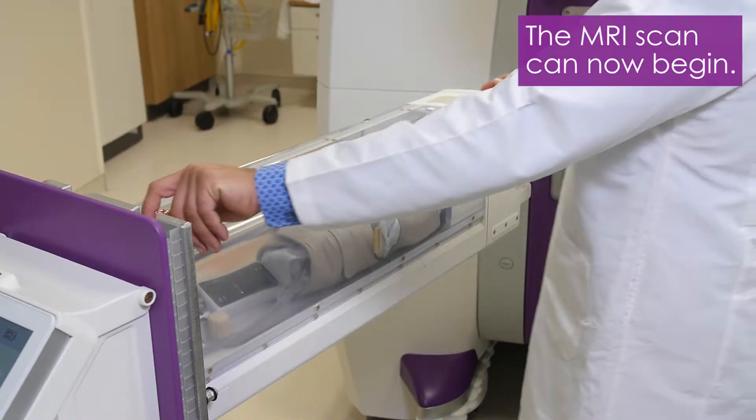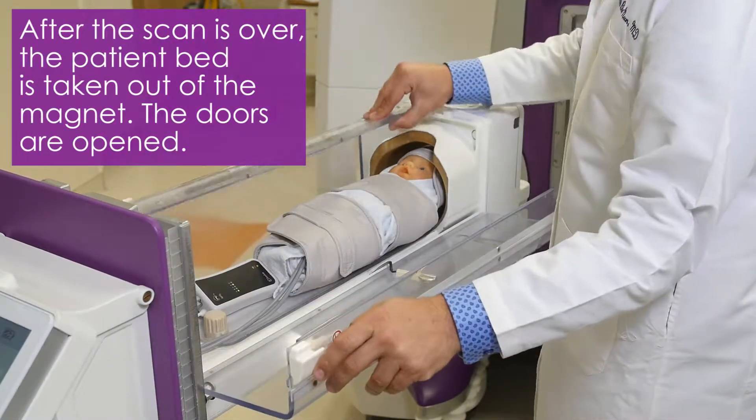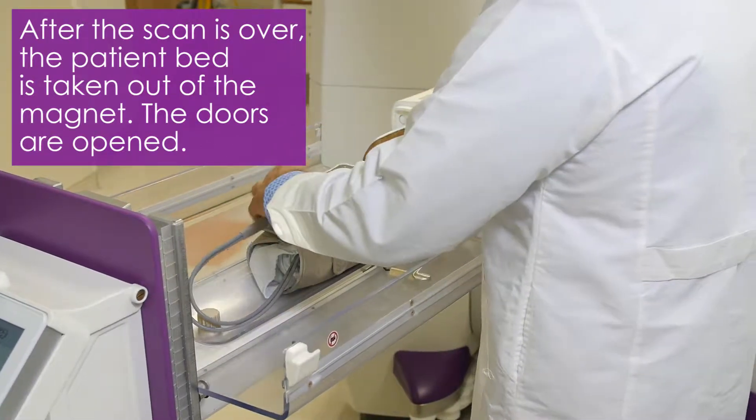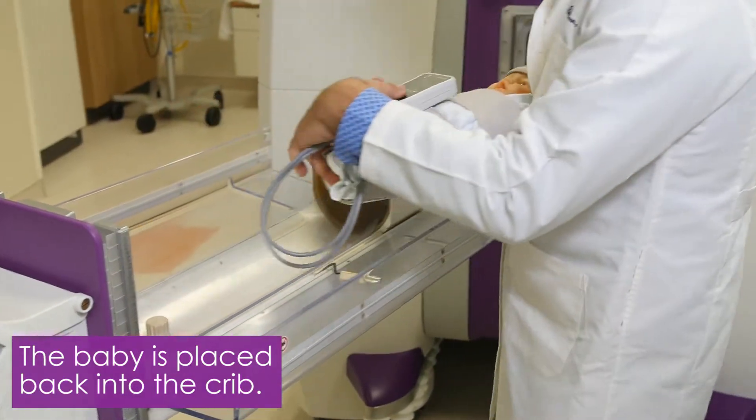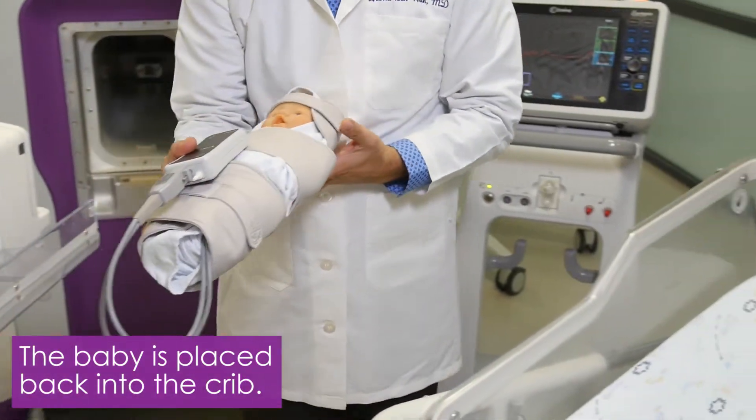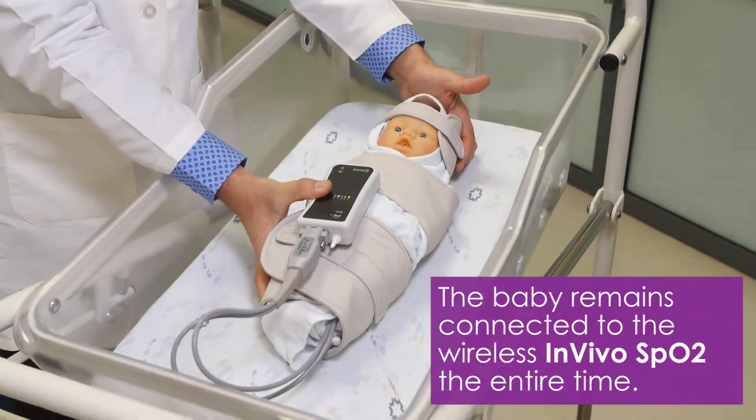After the scan is over and the neonatal capsule is taken out of the magnet, the capsule doors are then opened. You place the baby back into their crib. The baby remains connected to the wireless InVivo SPO2 the entire time.